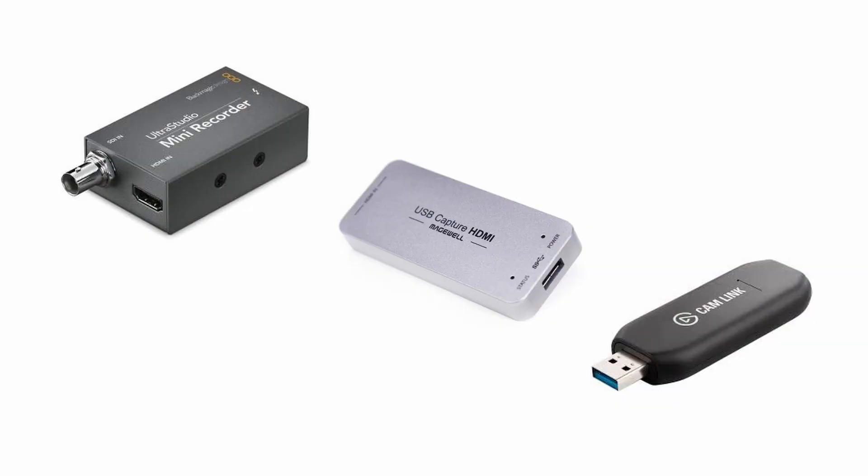Is your switcher stream-ready? Usually a switcher has only an HDMI or SDI output, which means it has to be converted into a USB signal to get it to your computer. The three converters discussed in video two will all do the job just fine. But the new Blackmagic Mini switchers that were just announced have streaming built-in. I haven't tried it yet — they just came out and are already on back order. At $299, the entry-level version costs the same price as the Magewell converter, and it's only $150 more than the Elgato or the Blackmagic Ultra Studio converters.